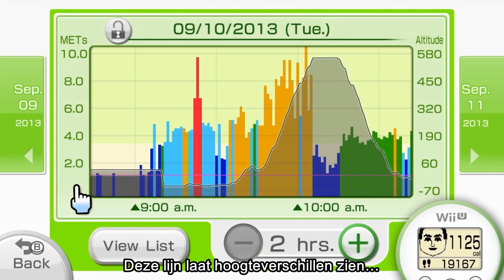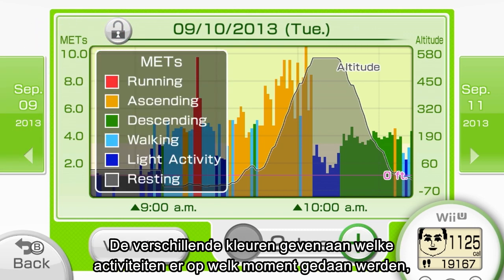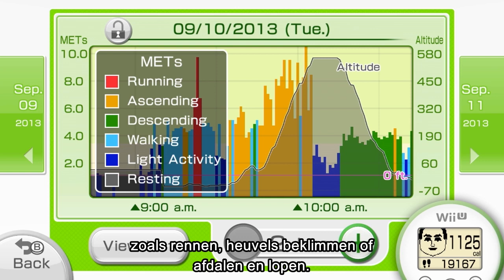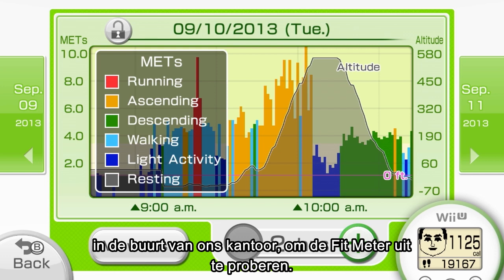Now I would like to show you how one of our employees spent his day using actual data from his Fit Meter. The line graph shows changes in altitude, and the bar graph shows the energy cost of physical activities, which is measured in METs. Different colors on the bar graph indicate what activities were performed, such as running, walking, climbing up, and climbing down. On this particular day, our employee hiked up a small mountain close by work to test out the Fit Meter.